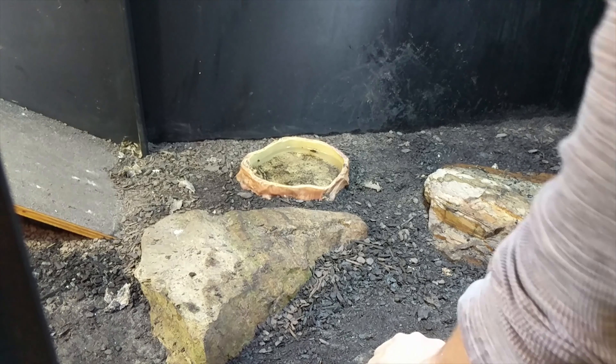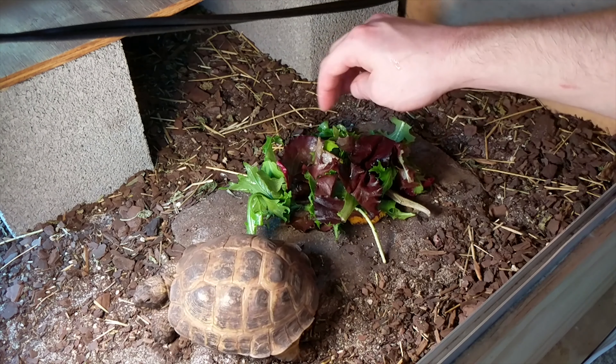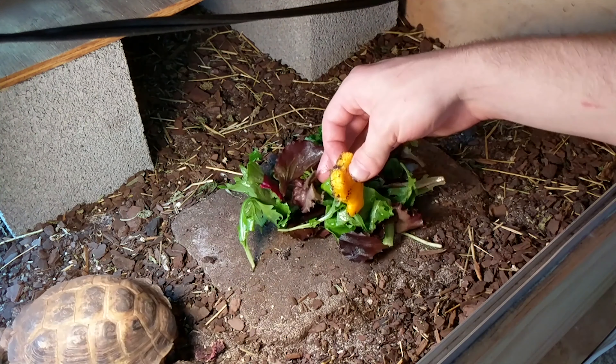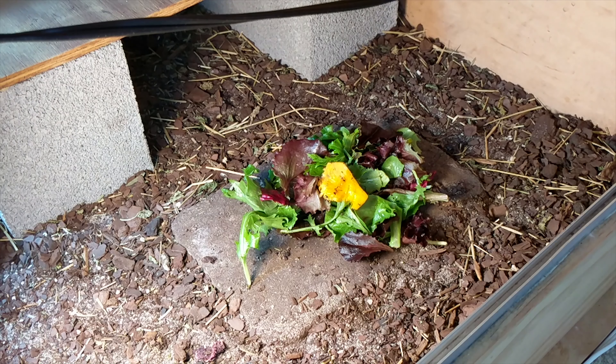We've got a little treat for Tortellini — I'm gonna give him some butternut squash, just a couple chunks. As for his actual main meal, I'm just gonna give him a mix of some baby greens, which he will probably not eat at all because he is on a strike unless it's endives. I'll give him that, leave the butternut squash in there for a bit, keep an eye on him, let him explore and maybe eat a little bit more of those butternut squashes.